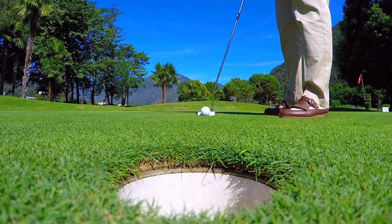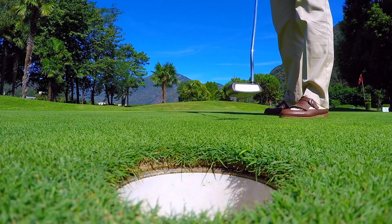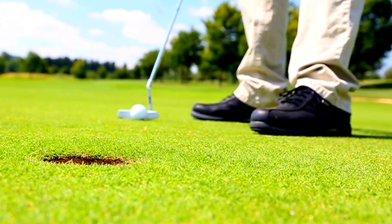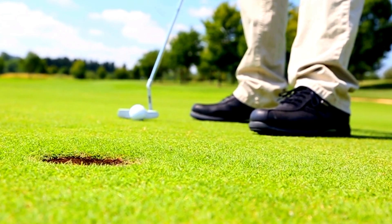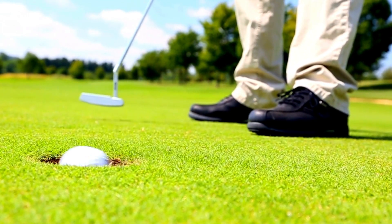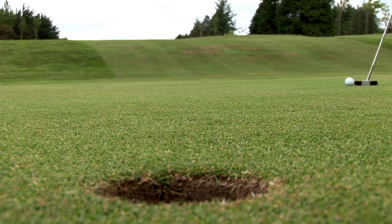You will remember this confidence, you will remember this feeling, and you will remember the sound of the ball falling effortlessly into the cup, and how grateful you feel to be able to play this wonderful game of golf. And one more time now you go through the final process in your mind of visualizing yourself standing over the ball.